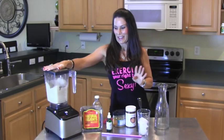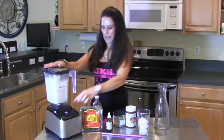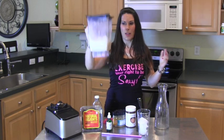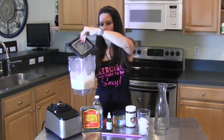We're going to turn the blender on — here we go! And that's it, we're done. We have vanilla almond milk, all blended up.